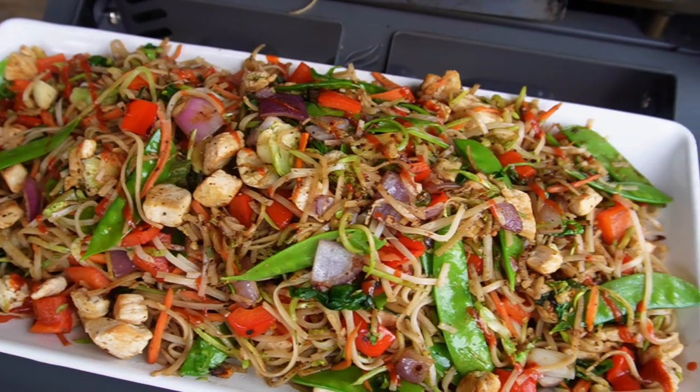Welcome back everybody. Continuing with trying to bring you some more heart-healthy recipes, I'm going to take one of my old stir-fry recipes and flip it around and try to make it low-sodium.